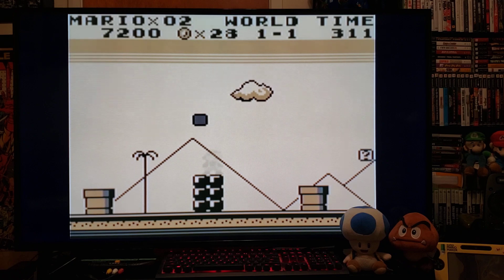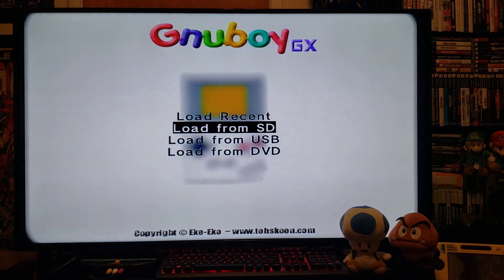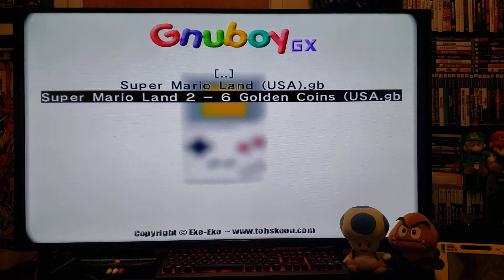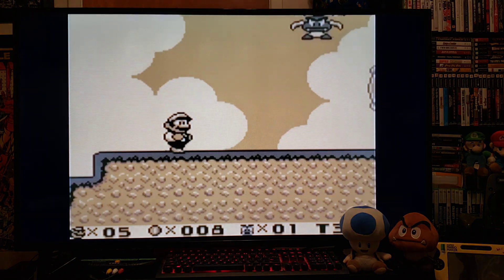Now to load a new game, press Home, go to Load New Game, press 2, Load from SD. We'll do Mario Land 2: Six Golden Coins, press 2 — starts right up.